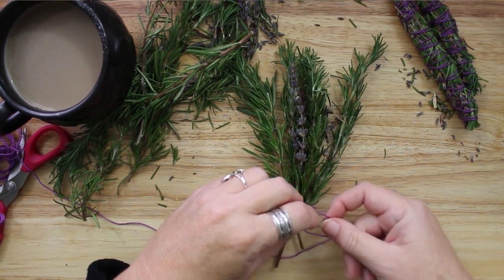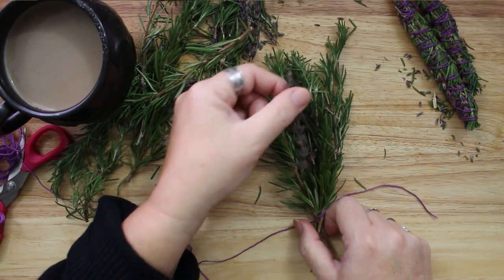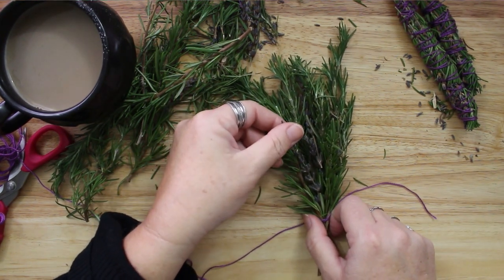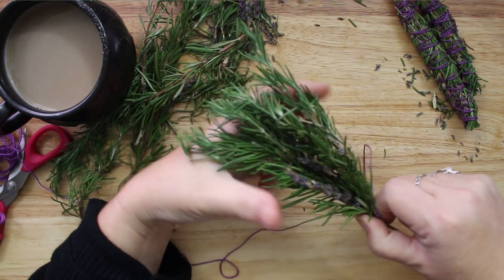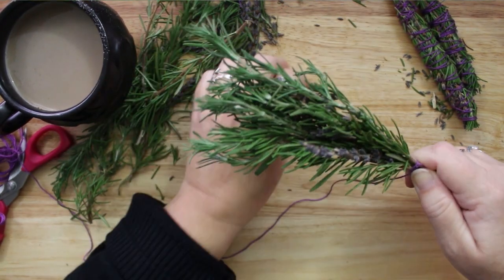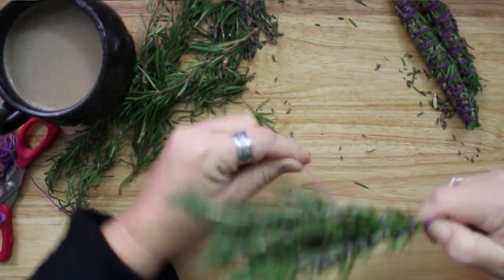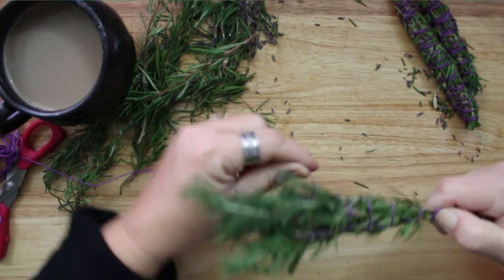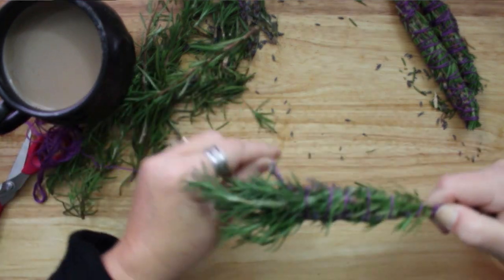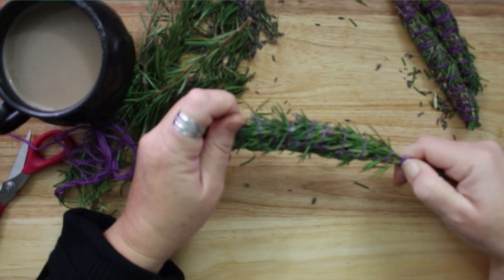I am not using sage in my bundle today, but sage is probably the most commonly used plant for cleansing and smudging. You can mix sage with many other herbs to add additional benefits. Other smudging herbs include but are not limited to cedar, juniper and bay leaves. Some other sacred plants that can be ritually burned are lemongrass, eucalyptus and palo santo.